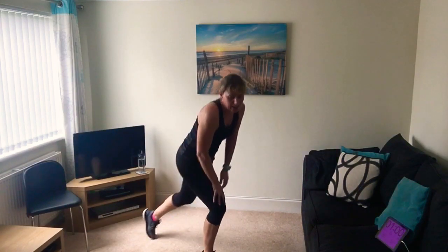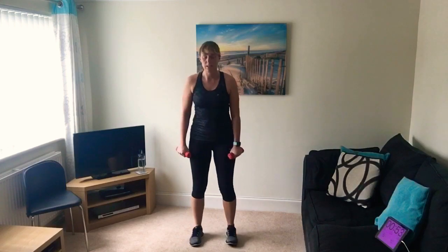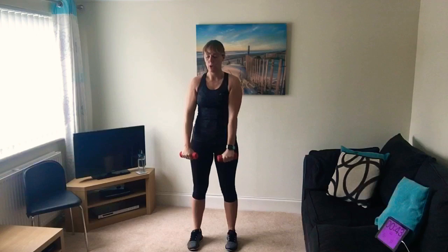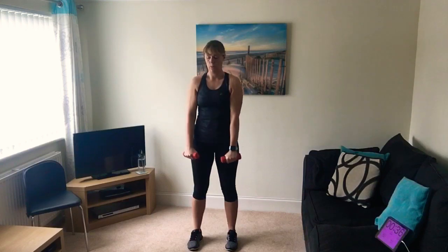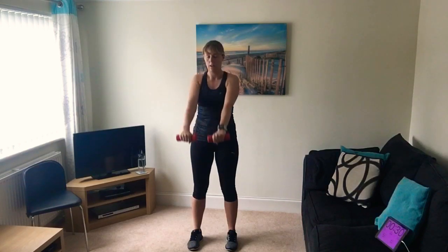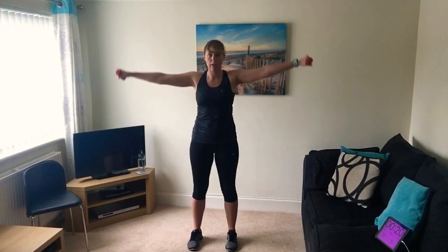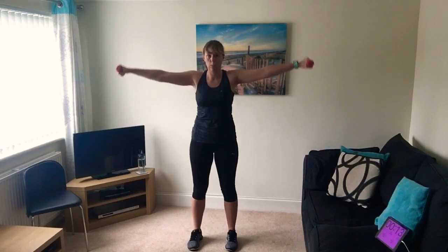Well done, you've done it! Up we get, grab your weights. We're doing front and side arm raises - going out straight to the front and then to the side at shoulder height. Off we go. Avoid holding your breath, make sure that oxygen's getting around the body - breathe in and out. I find it's easy to blow out on the hard part and breathe in on the way down.